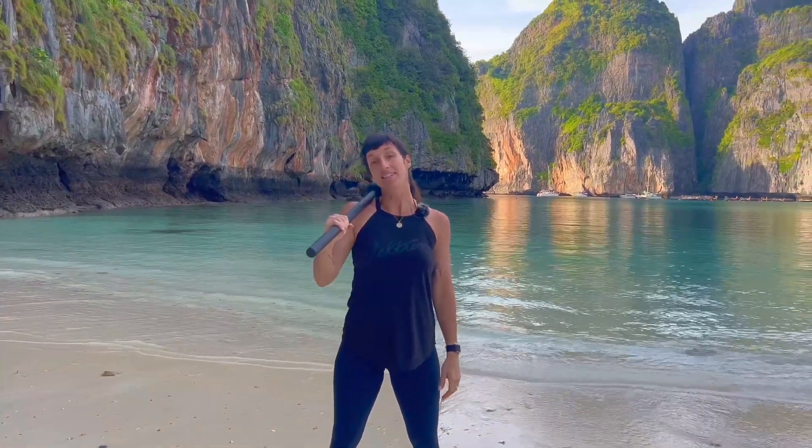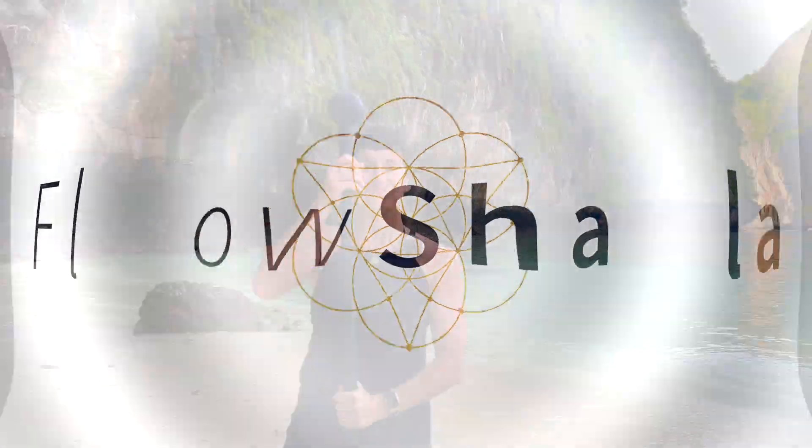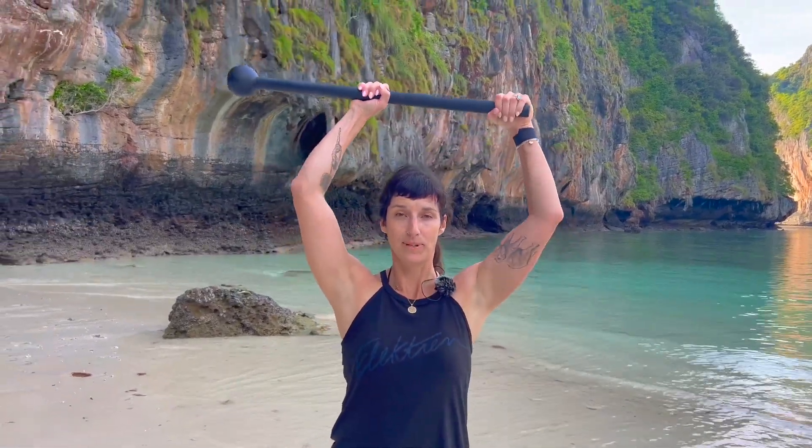This is Summer Huntington of Steel Mace Vinyasa and Flo Shala. This video is all about getting into warrior one position with load and the mace in a horizontal overhead position.